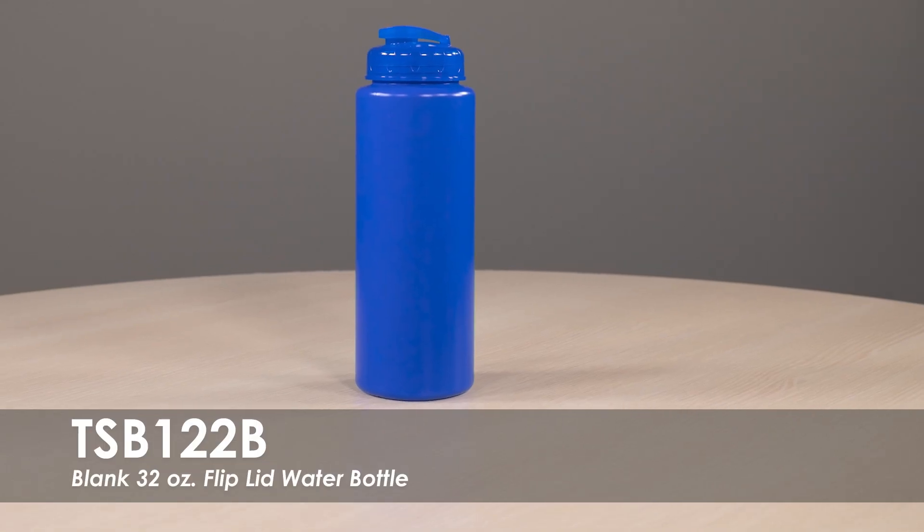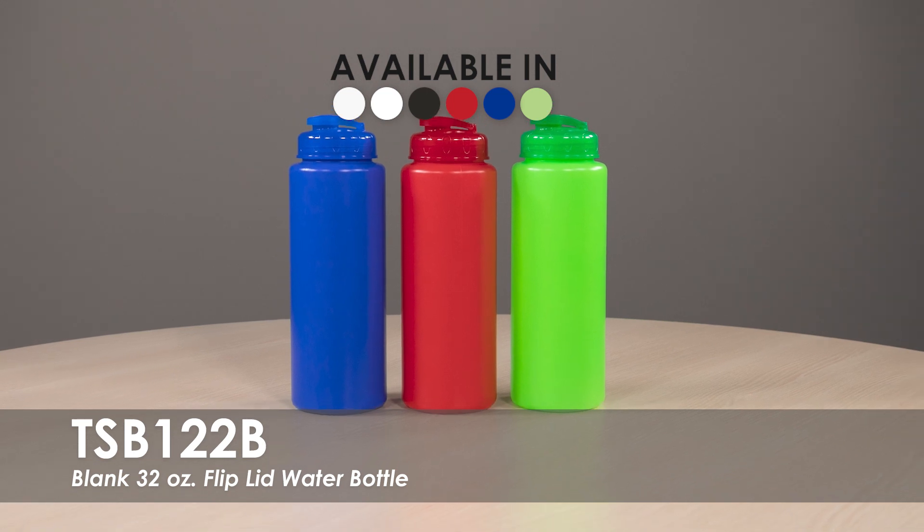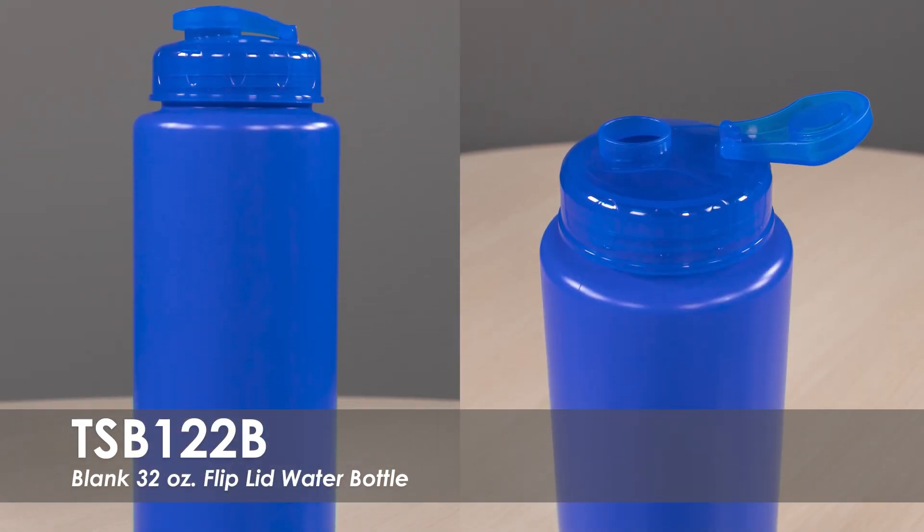This video highlights our Blank 32 oz Flip Lid Water Bottle. This water bottle is available in over 4 product colors with over 5 lid color options. It is made from a durable HDPE plastic with a flip top lid.